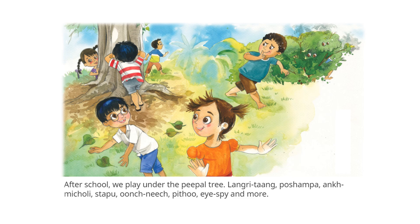After school, we play under the peepal tree — Lungritang, Pushpama, Akmicholi, Sattapu, Ochnich, Pitu, Aispai, and more.